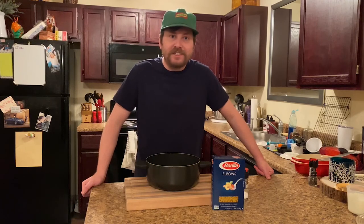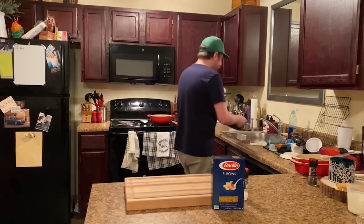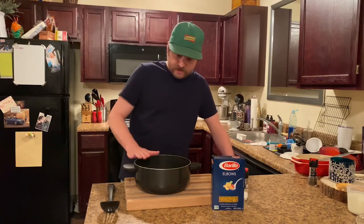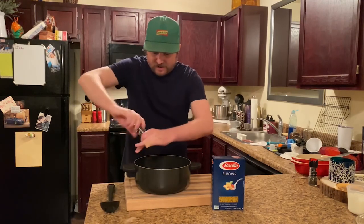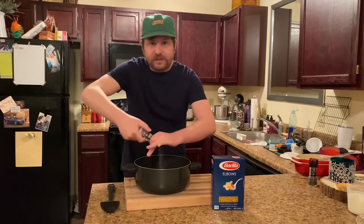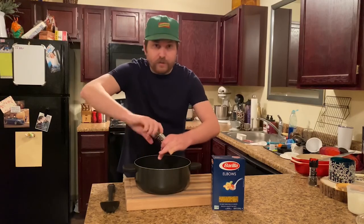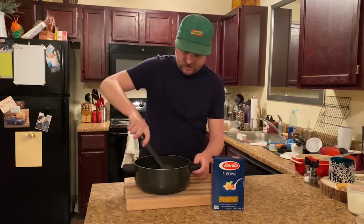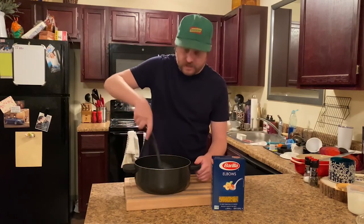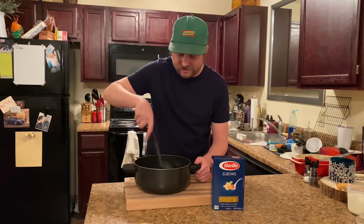Let's start this mac and cheese. First thing we're going to want to do is get our big pot and fill it up with some water — just slightly halfway. We're going to get our salt and put a decent amount in there. You can always add salt and pepper later in the process, but this is just to get some salty water for the macaronis. Get this ready however you want; you can do this on the stove.